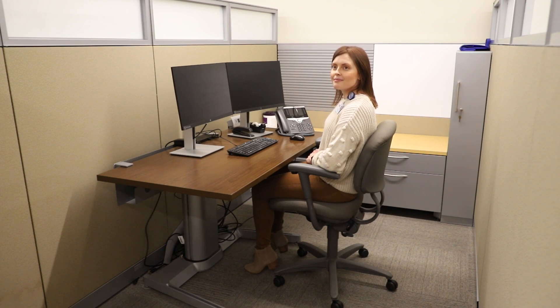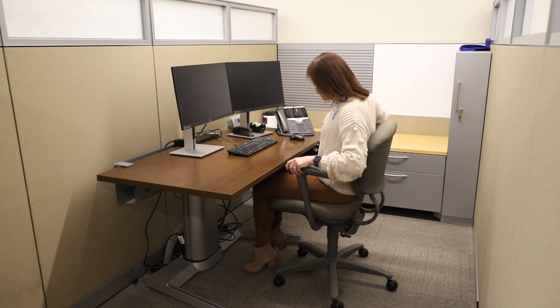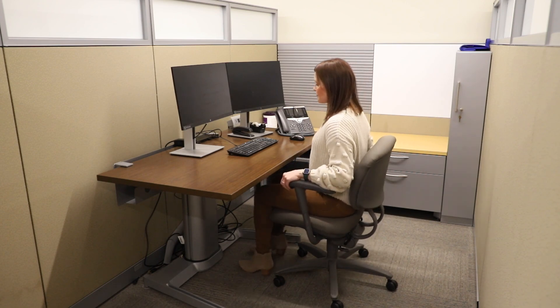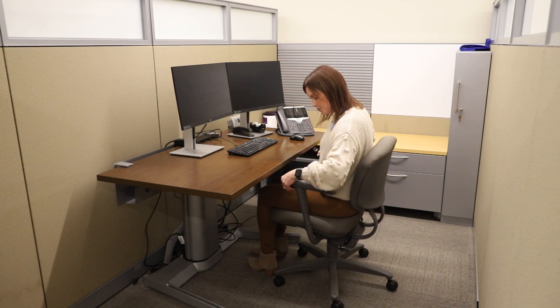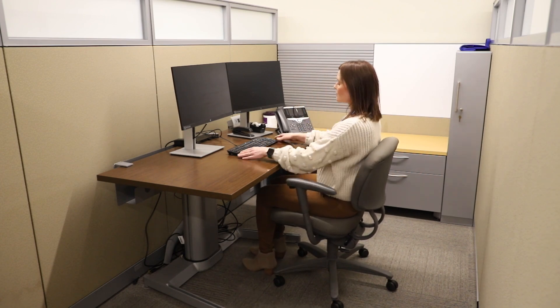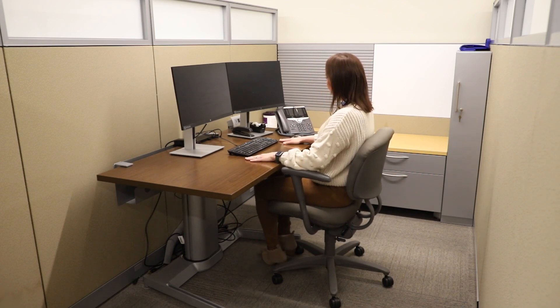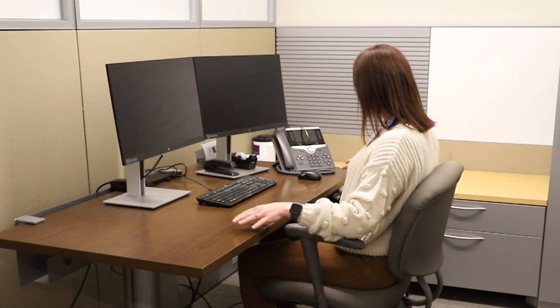Step one: choose a chair that is easily adjustable so that you have good lumbar and pelvic support. Adjust the height of the chair so that your feet rest flat on the floor with your thighs parallel to the ground. Keep your elbows at a 90 degree angle — this will allow your shoulders to be relaxed with a neutral forearm and wrist.